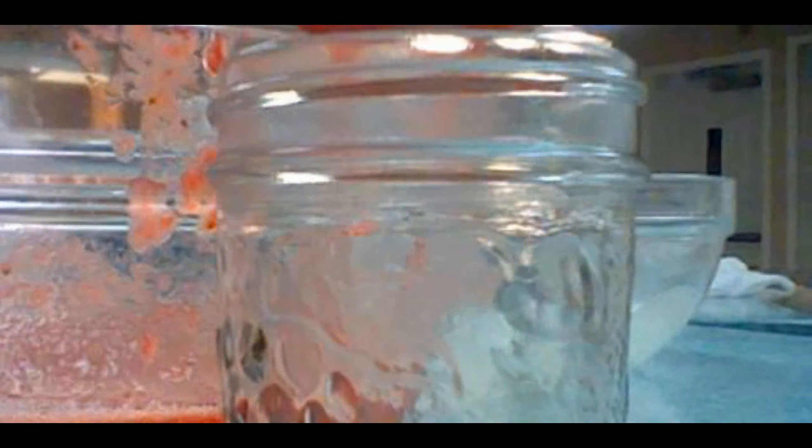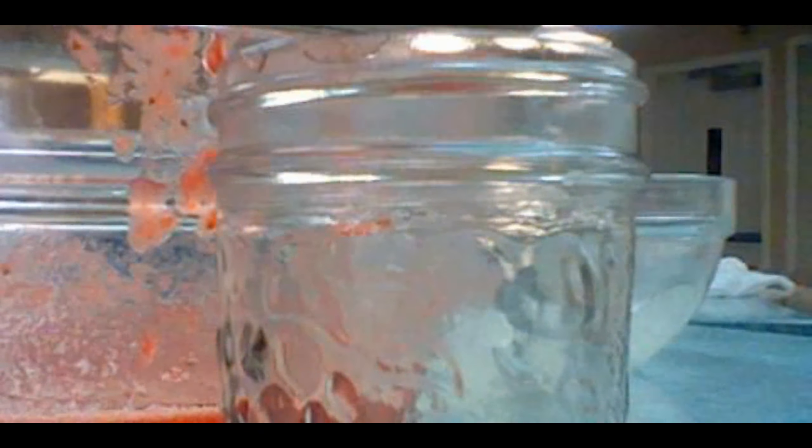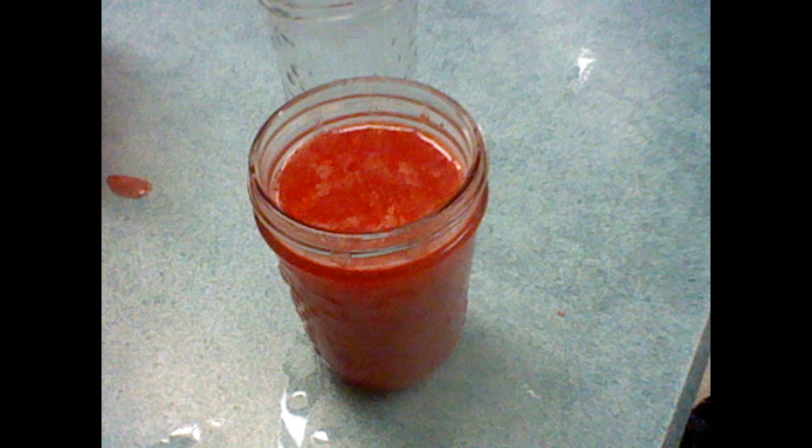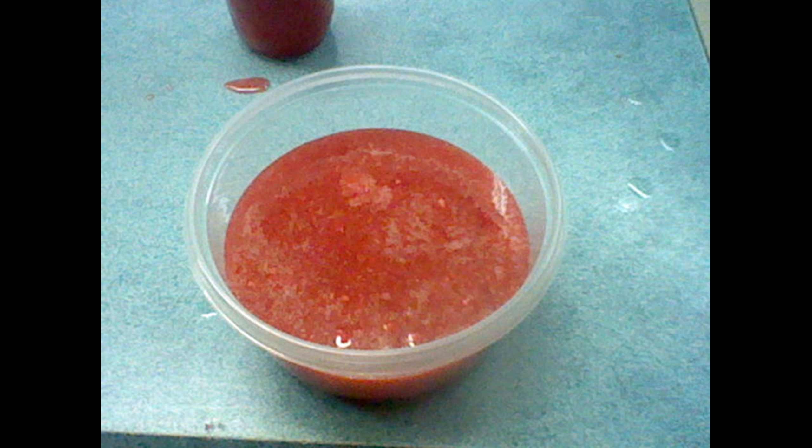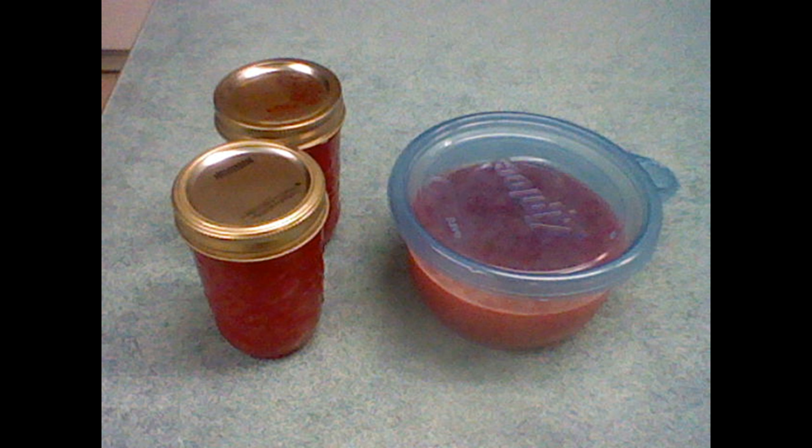Finally, I put the jam in the sterilized jars. Through the magic of video, the jar is filled. I made sure to only fill it to within a half an inch of the top, and wiped the rims of the jars off. I repeated this process and filled our second jar. We had more jam than expected, so I sterilized a plastic container with boiling water and filled that container as well. Next, we put the lids on, and now we had to wait for a 24-hour period to let the jam set properly.